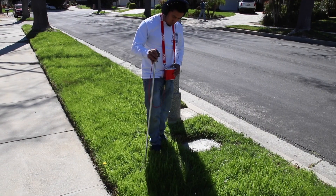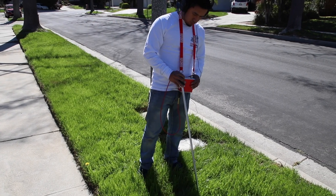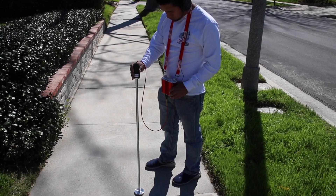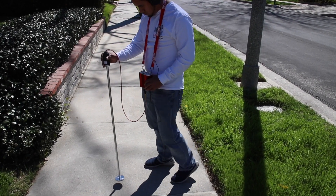One guy is injecting and one guy is listening to the grassy points with the soil probe. Then we're going to put our flat disc on when we're listening on small concrete areas. For larger concrete areas, we use our deck plate.